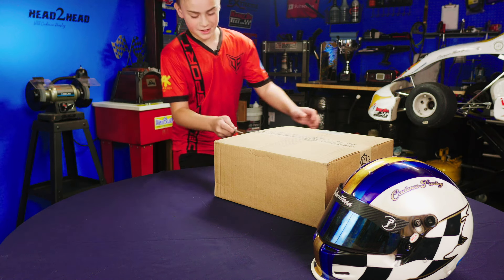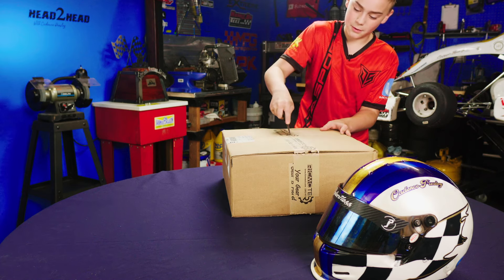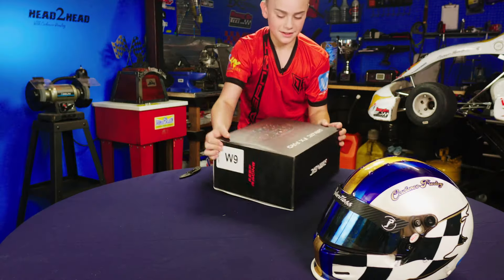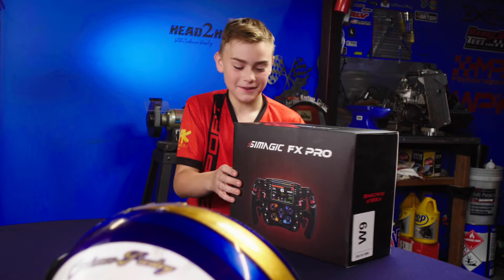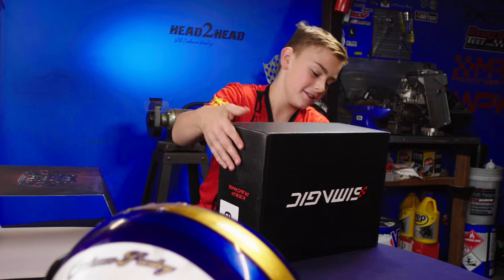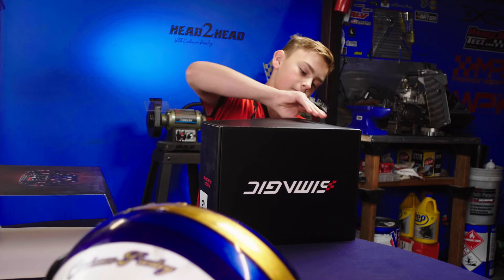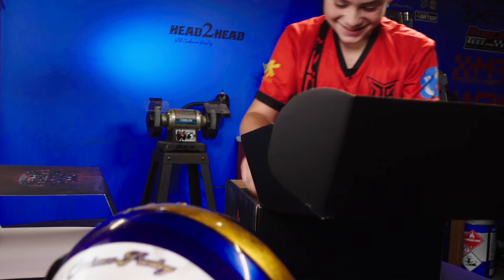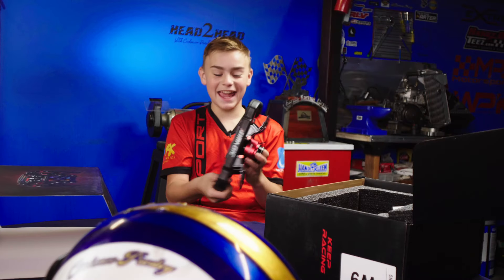What is this? I gotta open this. It's light — it says Ricmotech. Oh, this is my wheel! No way, this is amazing. Okay, I like that it's like a little slidey thing. I have a hard time opening these boxes. Never mind — no way. So this is the brand new Simmagic FX Pro.